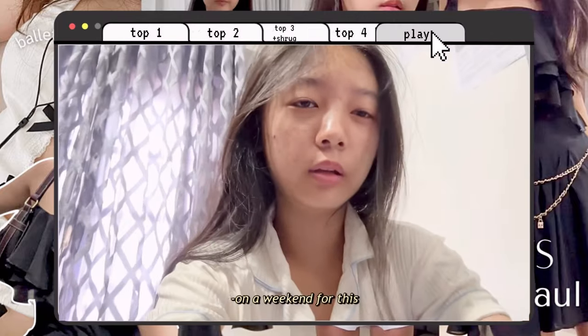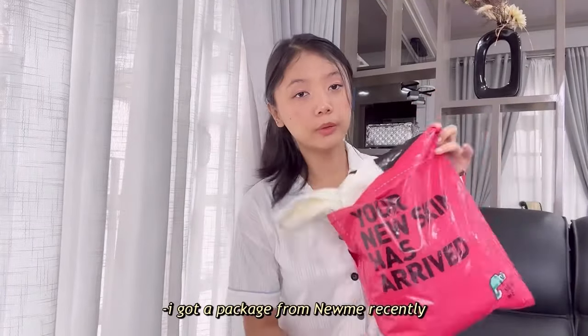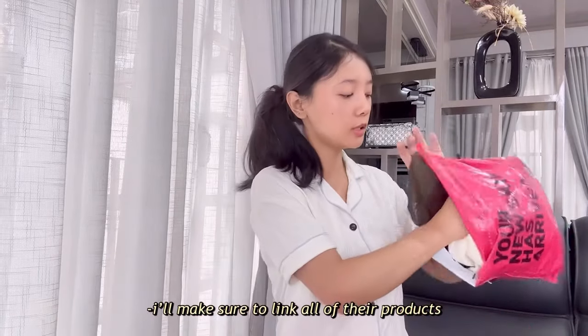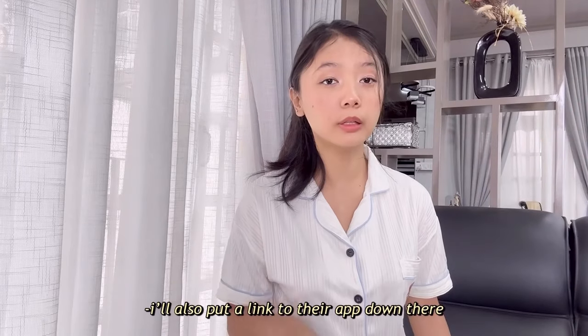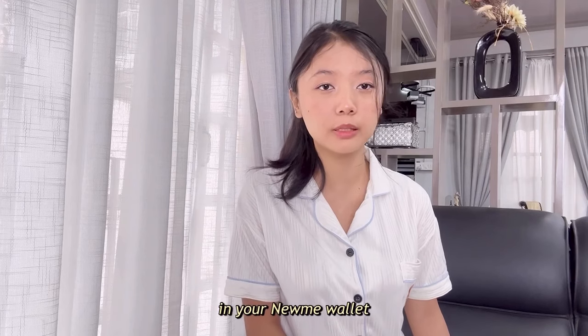I can't believe I'm getting up early on a weekend for this. Let's get in. I got a package from NuMe recently and I thought I'd film an outfit inspo kind of video. I'll make sure to link all of their products in the description box. I'll also put a link to their app down there, so make sure to use that if you want to redeem 500 rupees in your NuMe wallet. You can use my code HONEYT10 for an extra discount as well.